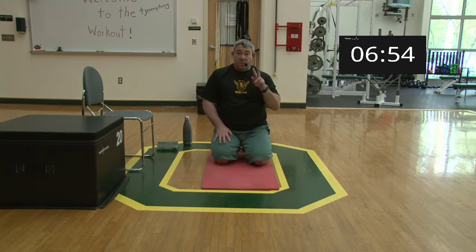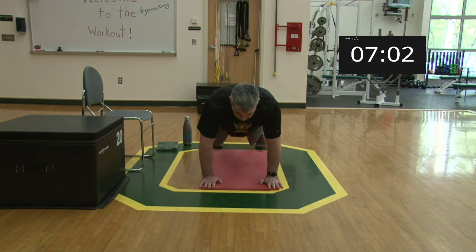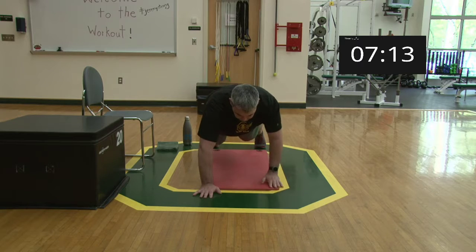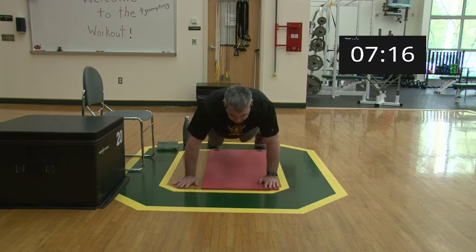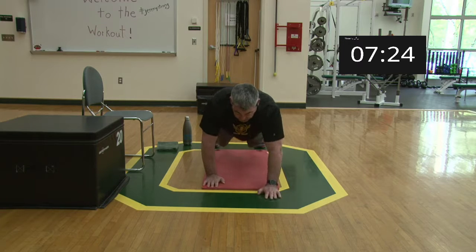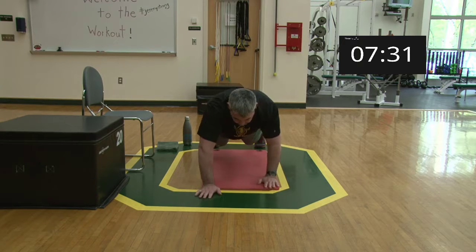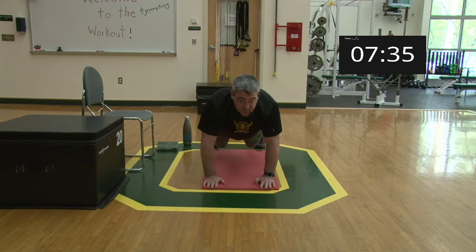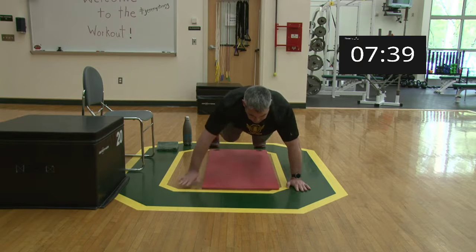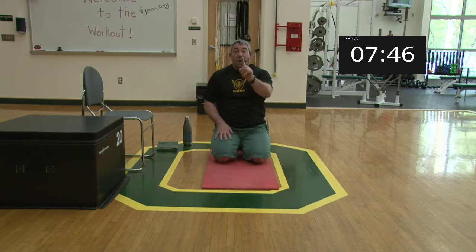Coming up to high plank — feet shoulder-width apart, that helps distribute weight. Set one, begin: up, up, back, back, out, out, back, back — that's one. Continuing through five cycles. Come down and relax.